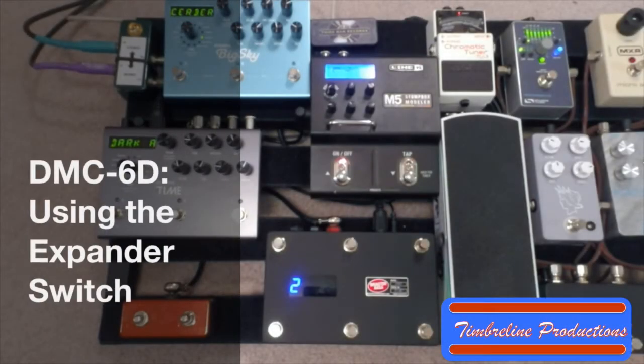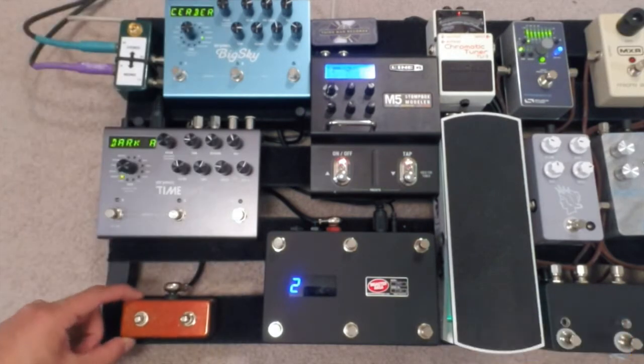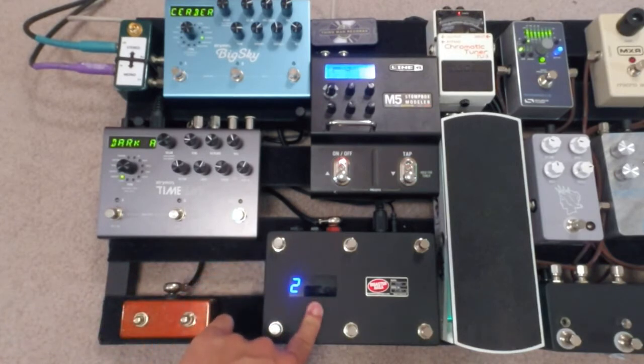How's it going today guys? Welcome to another Timberline Productions video. Today, in this video series on MIDI controllers, I'm going over this expander switch for the DMC-6D.